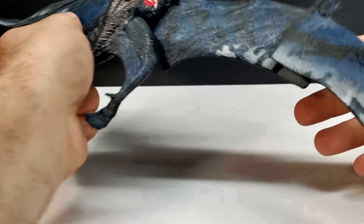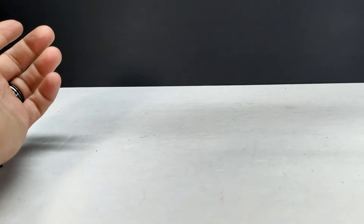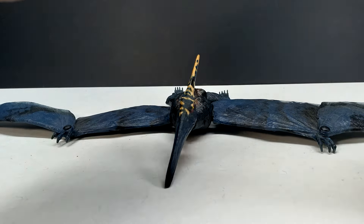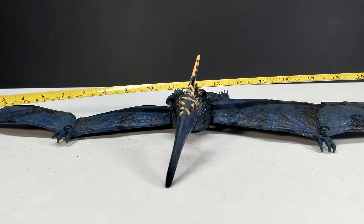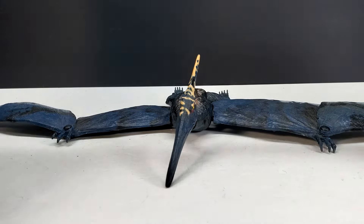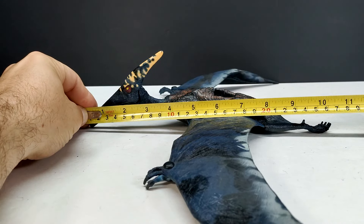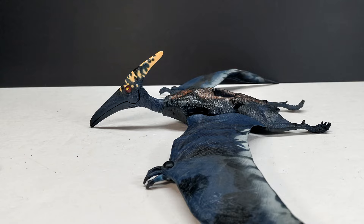If all of that wasn't enough, the fact that they are huge is also really fun. This is definitely a very big pteranodon figure — maybe the biggest in the Jurassic franchise as a whole. They are definitely bigger than the old Kenner version and maybe bigger than the Mattel version, though it's been a little while since I had them next to each other. For a wingspan, we're looking at about 23 and a half inches, or about 59 and a half centimeters — heading towards 60 centimeters. For a length from beak to foot, about 10 and a half inches or around 26 to 27 centimeters.